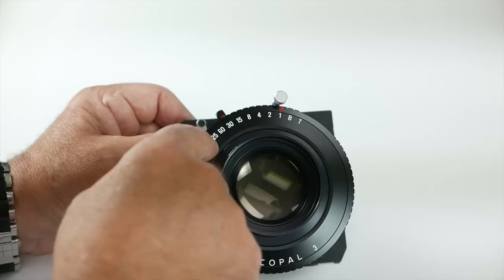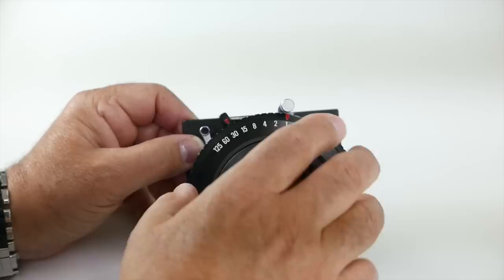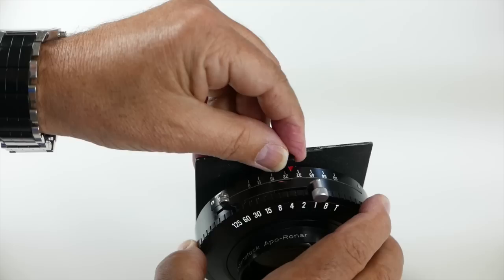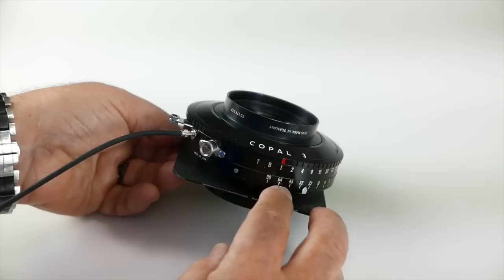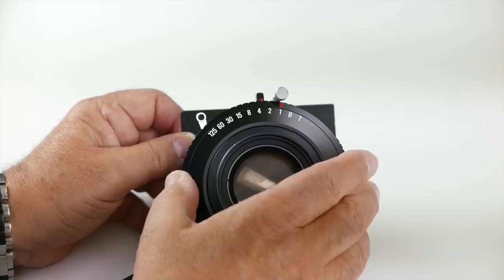With the Copal 3, it goes T for time, bulb, and 1 second to 1/25th. The higher shutter speeds are not real accurate on most of these shutters, so I'd recommend probably a 30th or less for Copal 0, 1, or 3. You've got your shutter speeds and apertures on top — this one does not have the thirds, so you have to approximate, say F22 and two-thirds. On the bottom you can see the same thing, and your cable release is in a different spot.